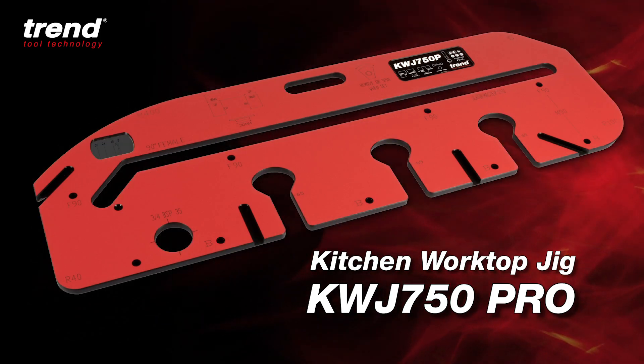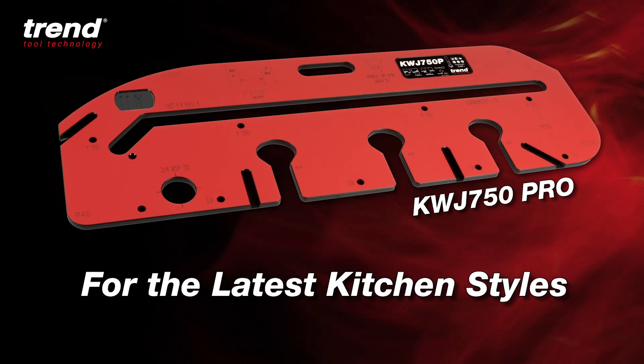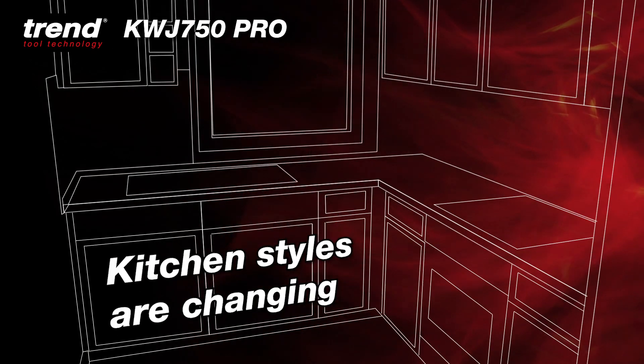The Trend 750 Pro Kitchen Worktop Jig for fast and flawless worktop joints. For the latest kitchen styles using the newest materials for standard and non-standard worktop widths.